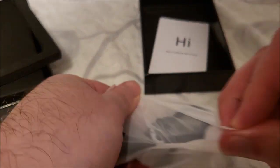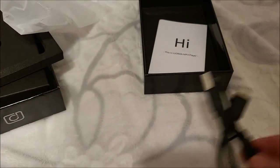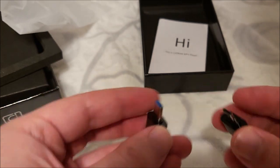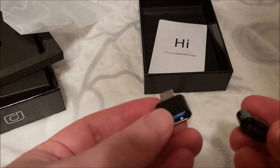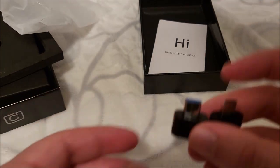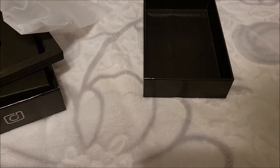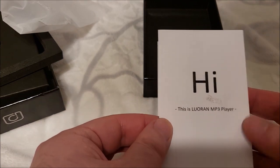We have a bag of goodies: a Type-C cable, which is a good sign, and some adapters. One is a micro to full-size USB-A and one is a Type-C to A — basically so you can plug in a thumb drive or plug in your phone to transfer music. What actually interested me more is that this has Wi-Fi, and apparently you can wirelessly transfer songs from your phone to the device, which I haven't seen before. We also have a piece of paper saying hi to us, so hi back.